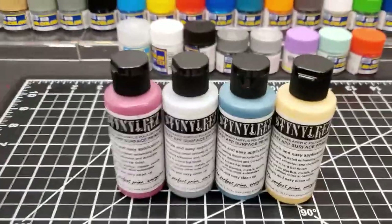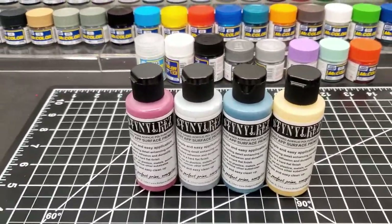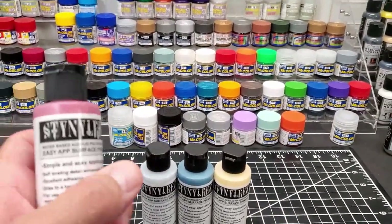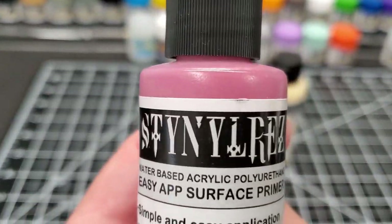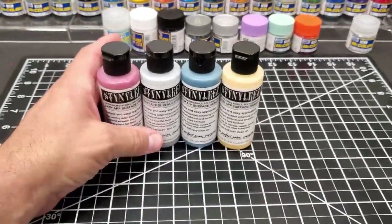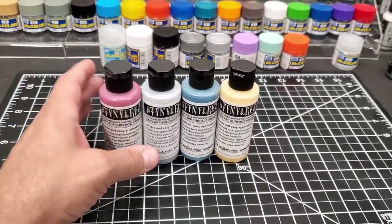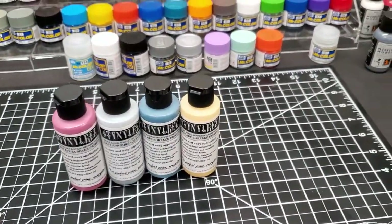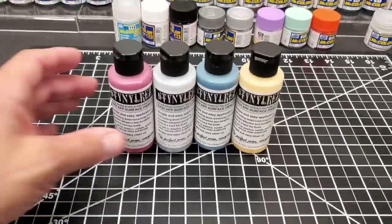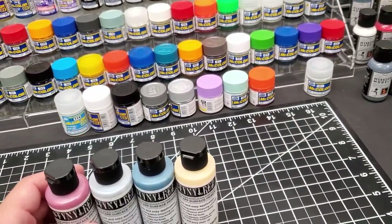For this next video, we're going to test out these new colors I got for primer. This is Badger's Stynylrez - I think that's how you say it. Their lineup of primers is fantastic. This stuff doesn't have to be thinned - you shoot it out of the bottle. It looks like it goes on like sandpaper, but you'll come back in an hour and it just totally smooths itself out, self-levels. You can paint anything over it. It's tough as nails.